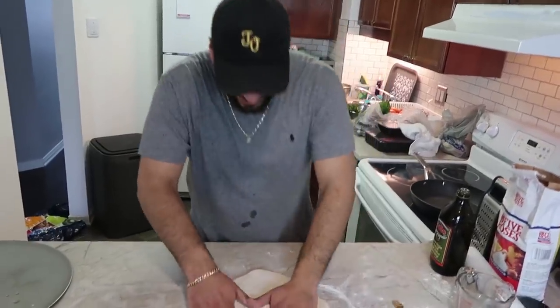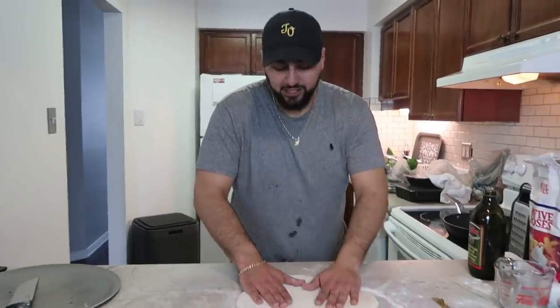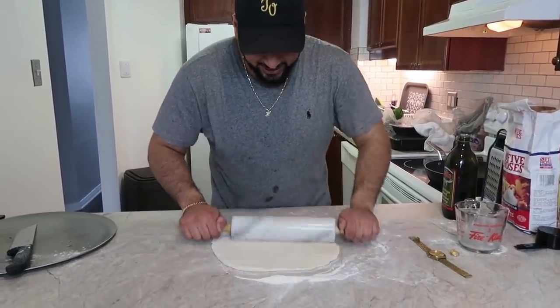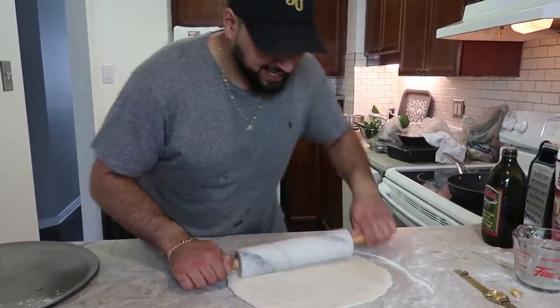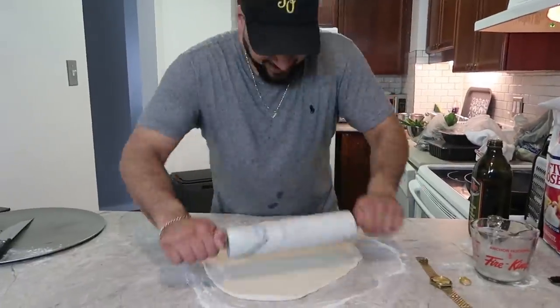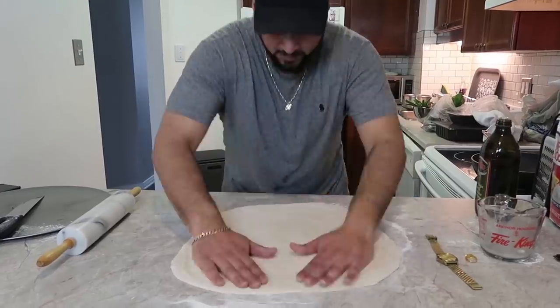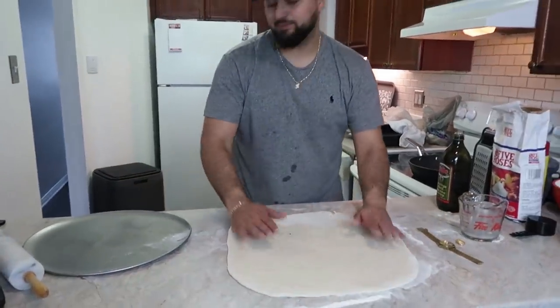Now that we have our tortilla dough, what we want to do is knead it out into a nice little circle. We grab our handy dandy rolling pin and start rolling this tortilla bread out. Essentially we want to make it as big as humanly possible, because this is a giant DIY. We've rolled out our entire tortilla dough and as you can see, it is pretty friggin' big.